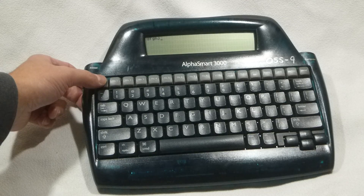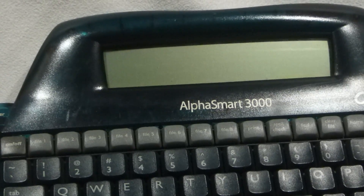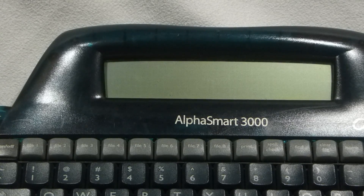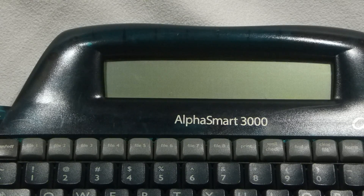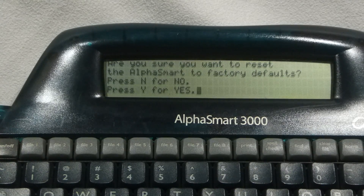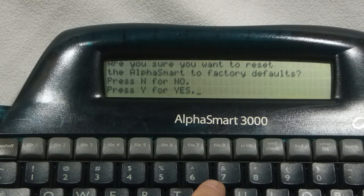At this point, I'm going to turn it off and zoom into the screen and perform the reset procedure once again, just so that you can see what's going on on the screen a little more clearly. So I'm going to hold down the right shift key, backspace, and push the on and off button. Here you should see the message: "Are you sure you want to reset the AlphaSmart to factory defaults? Press N for no or Y for yes." Once again, we'll push Y.